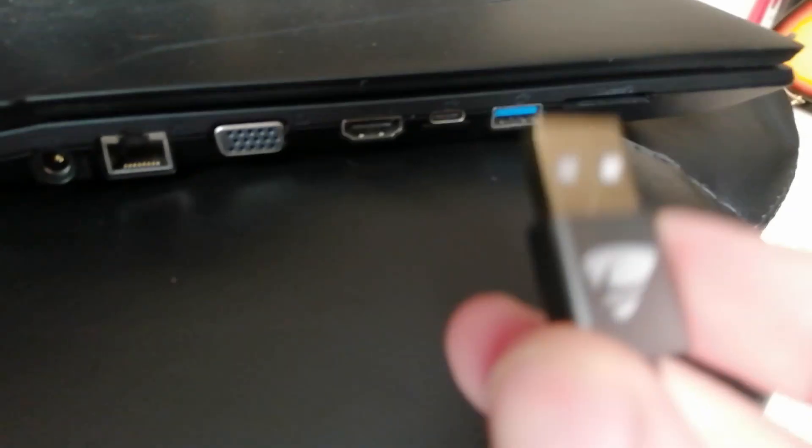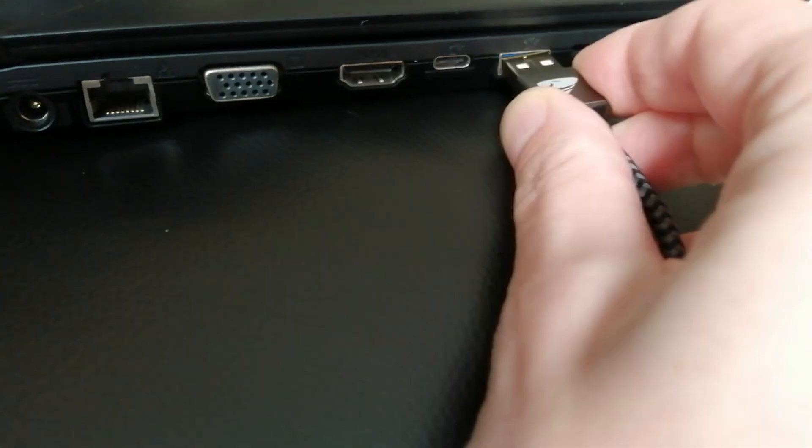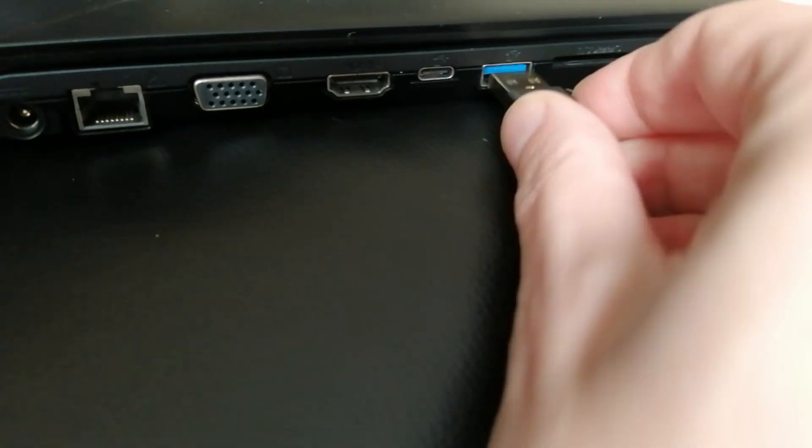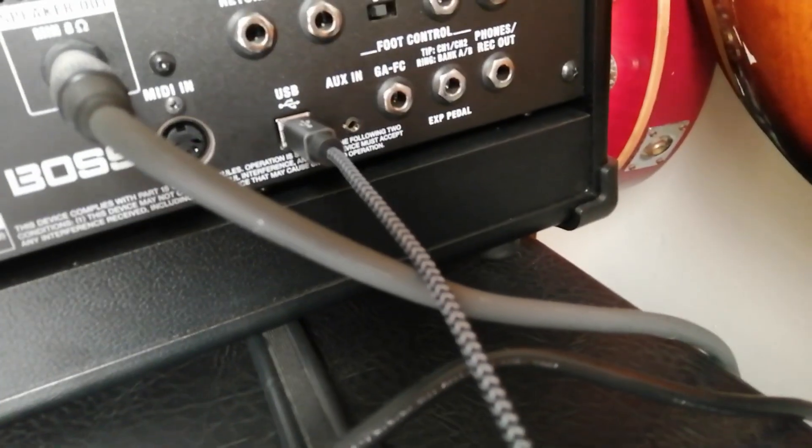The other end, which is more like a normal looking USB — a USB Type-A, I think — is the end that's going to go into your computer. Find a spare USB port in your computer, and as usual you always try it the wrong way around first. So: computer, one end of the cable, and Boss Katana, other end of the cable. We're connected up.